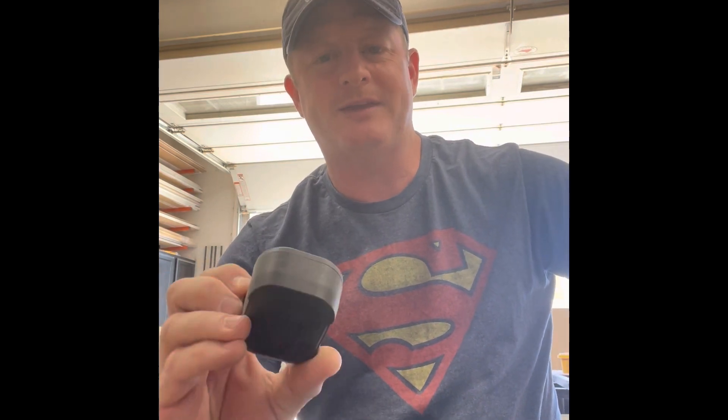Playtime — the AirPods Pros give you four and a half to five hours. I personally seem to get more through the day than four or five hours, but that's what the box said. These DeWalts are seven and a half hours, and with the case charging it over and over you'll get 30 hours, it claims. The Pros were like 24 hours. So you should be able to listen to more music with the DeWalt ones than the Pros.